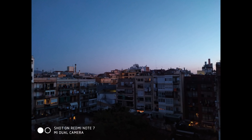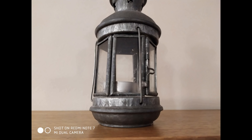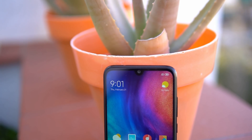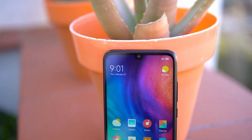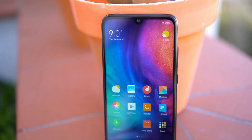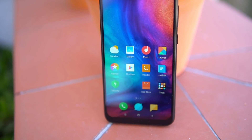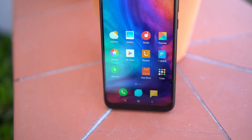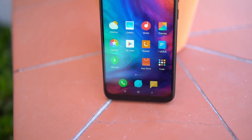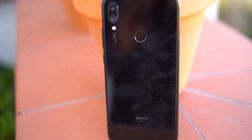The Redmi Note 7 comes with a 4000mAh battery, which should provide good battery life. We've seen strong battery performance from the Redmi Note 6 Pro and Redmi Note 5 Pro, so we expect the same from the Redmi Note 7. It supports fast charging, but the bundled charger in the box is a default 10-watt charger. We're not sure about the India charger configuration, so we'll have to wait for the official announcement on February 28th.